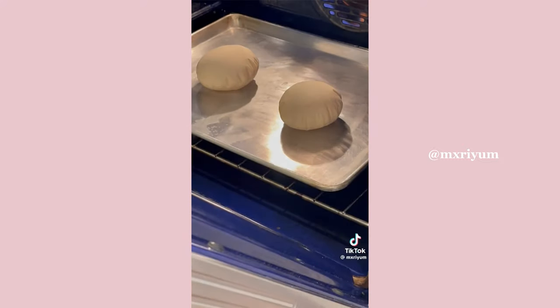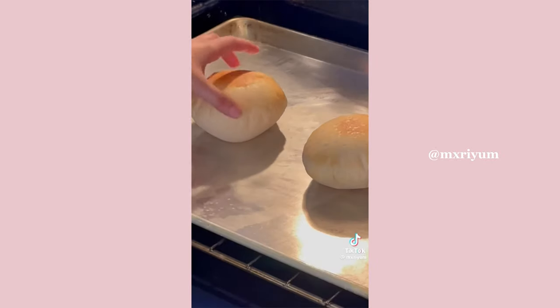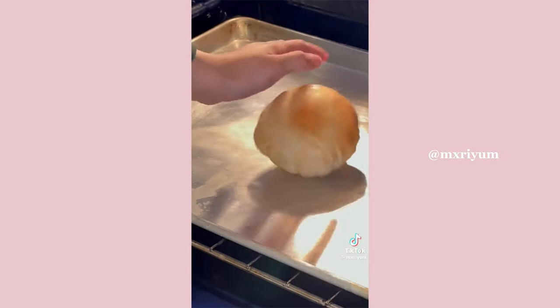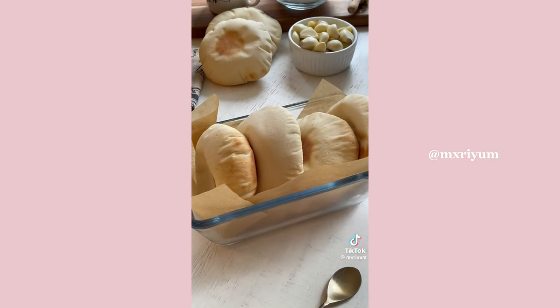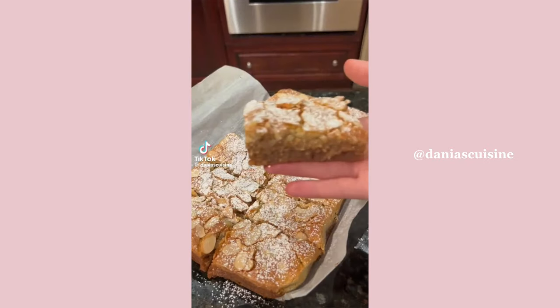I had my oven preheated to the highest temperature. Throw in your bread and let them bake for about three minutes. After those three minutes, it should have a nice color on the other side. Let them bake until the other side has a nice color — about an extra minute or so — but keep your eye on them because they can burn very fast. And you're done!